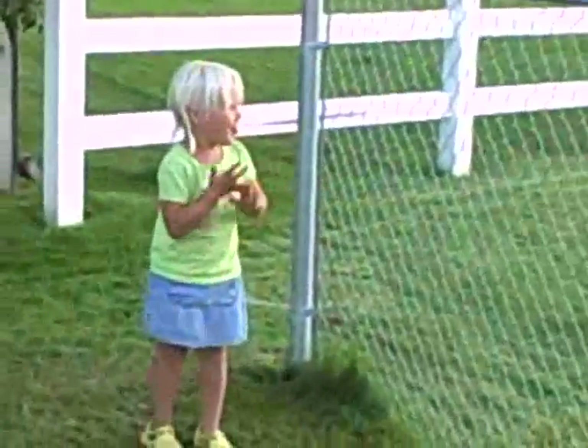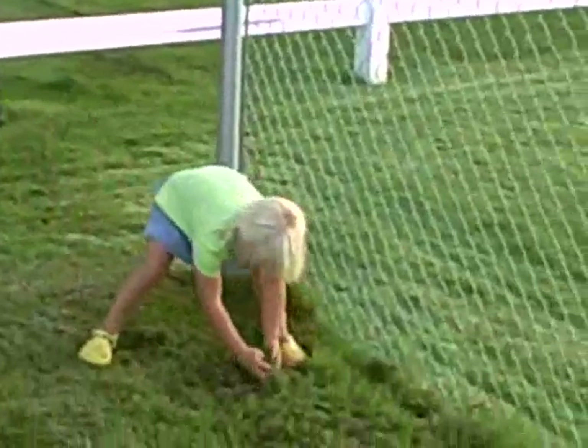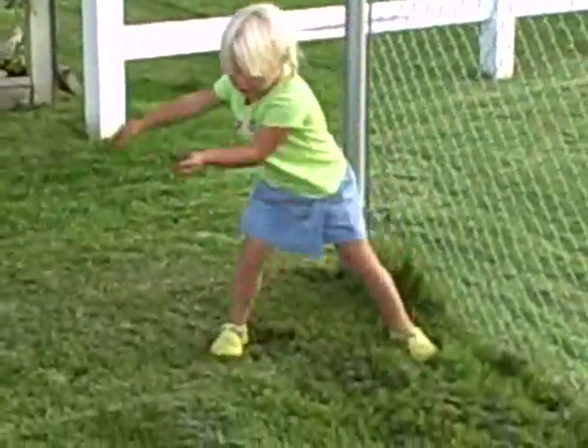Oh! There's little Savannah sneaking up on me. What are you doing, sis? Are you picking up some grass? Yay! Grass picker.